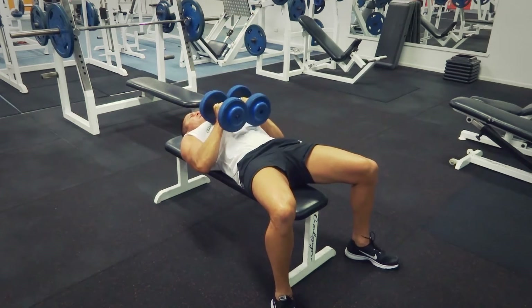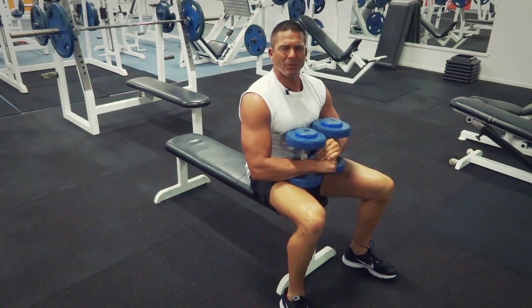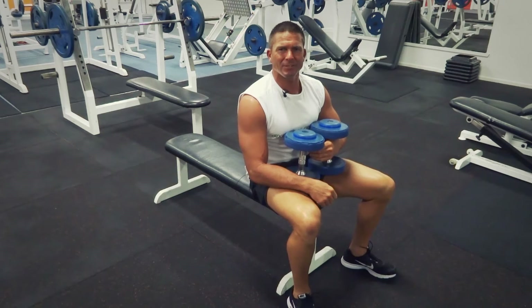At the end, I like to bring them down into my chest and sit up straight with them like that. That's our dumbbell flys for today. Search exercises.com.au for more great exercises and videos.